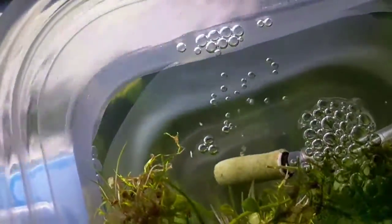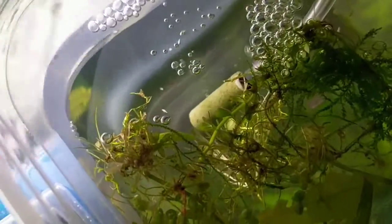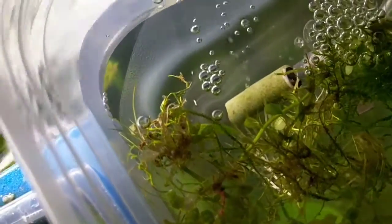After about a day or so you can see there's one that's hatched right over there, so hopefully that has turned into the first of many. We have a couple others here that look like they're about getting ready to go.